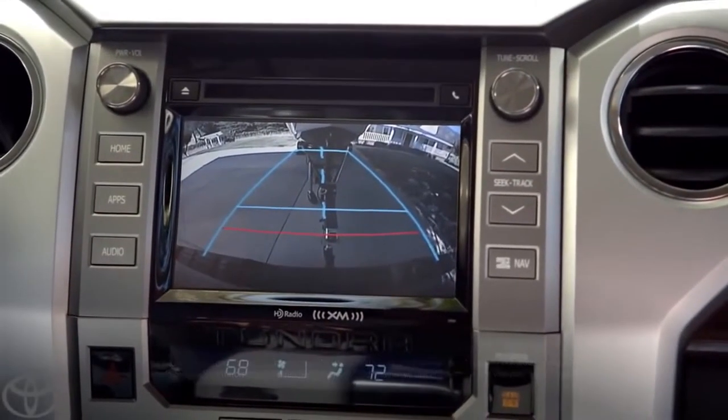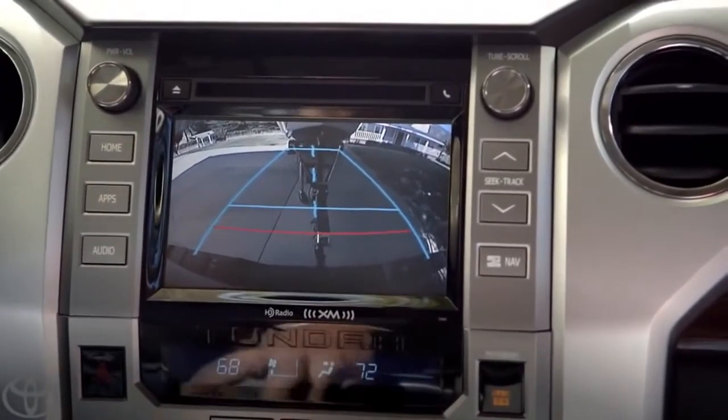Oh, wow. Yeah, look at that. I can see if I need to adjust the angle. Boom! See that? That's perfect.